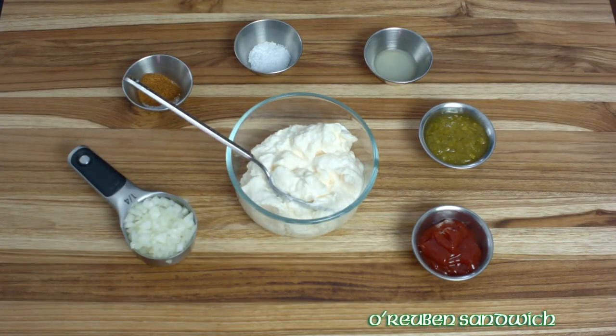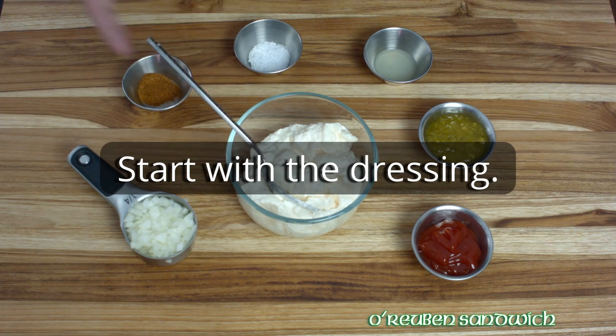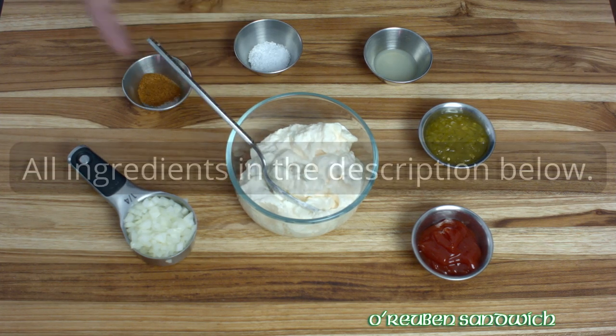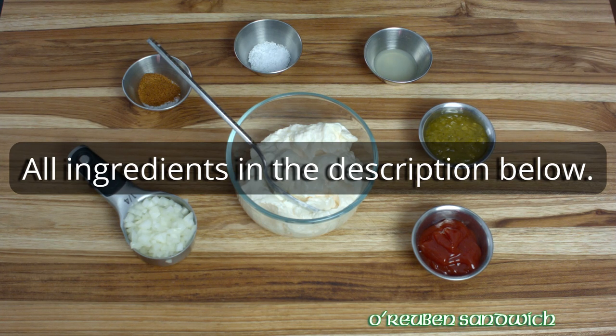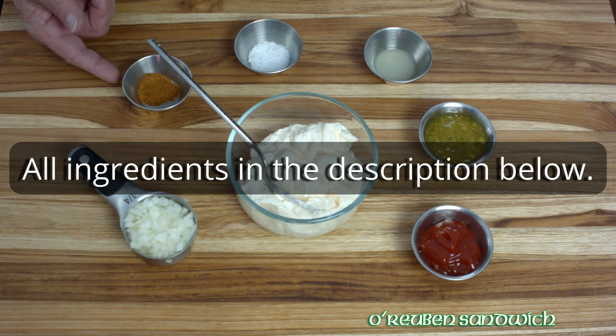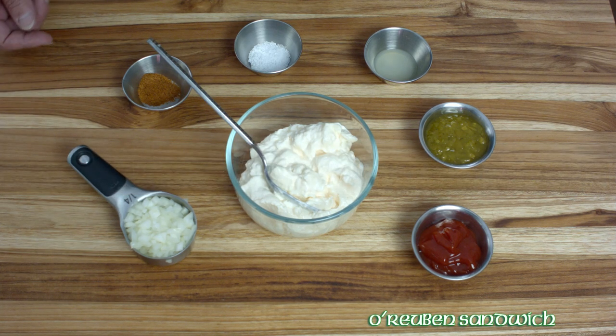What we're making here is a Thousand Island dressing using the ingredients you already have in your refrigerator. Here's a cup of mayonnaise, some ketchup, some relish, lemon juice, salt, paprika, and a quarter cup of finely minced onion.